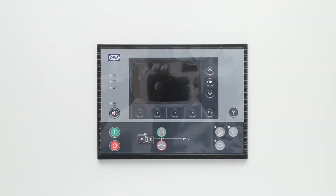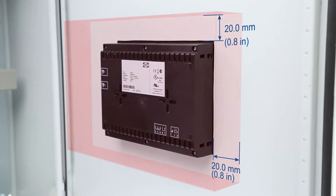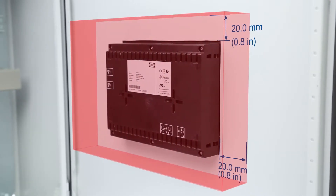For correct ventilation, the display unit must be mounted with its back vertical and its long axis horizontal. The writing on the front of the display unit must be horizontal. In the enclosure there must be a minimum of 20 mm free space above, below, and around the display.